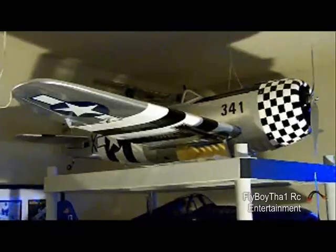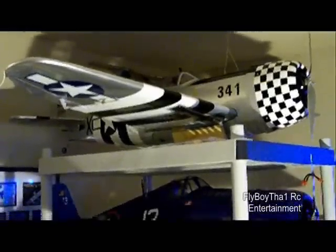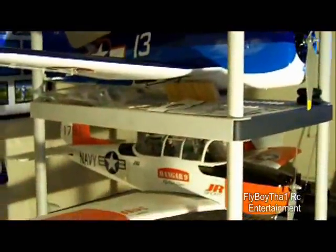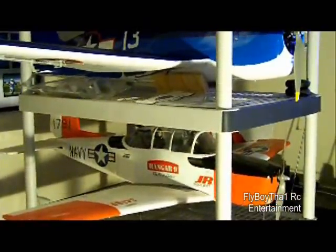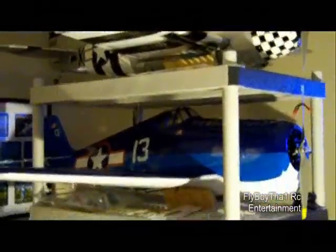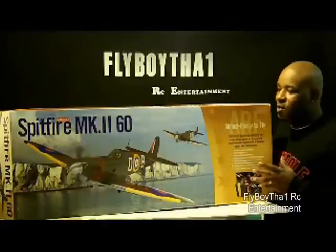So as you can see, there's the old P-47 Hanger 9, then my last project was the Hellcat Hanger 9, then we got the Hanger 9 T-34 right there. So I'm moving along real good here — got three on the rack.